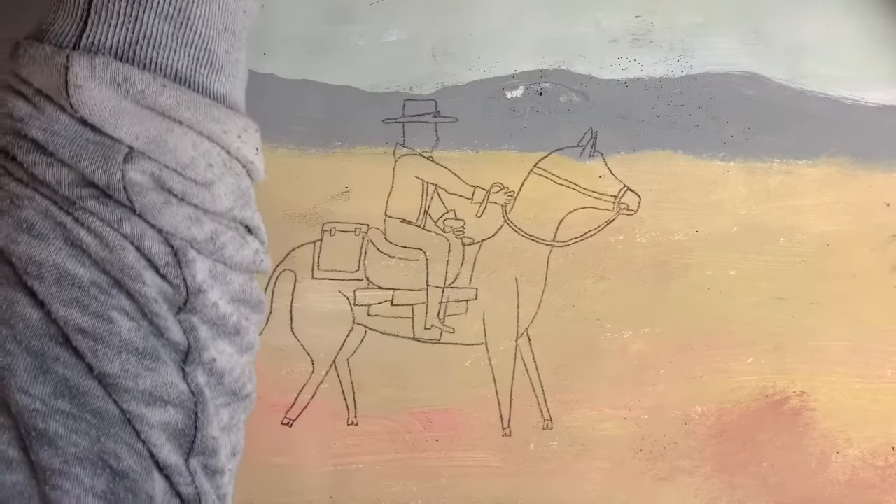Next, you can paint this in, use colored pencil, crayon — experiment a little bit. Have fun with it. There will be a follow-up to this too. Have fun.